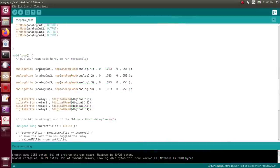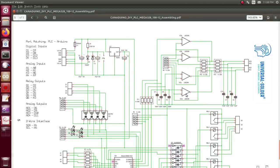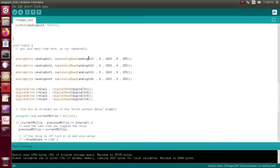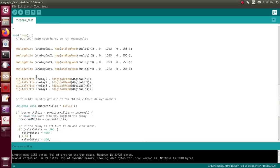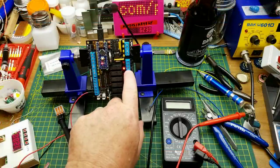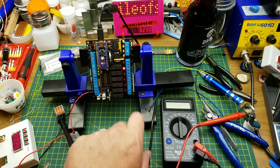In the loop, I'm reading the four analog inputs — which go through a resistive divider for zero-to-12 volt input — and mapping them to the analog outputs. The voltage put in on the analog input should show up, plus or minus, on the analog outputs. I'm digitally writing to the first four relays based on the digital inputs. I noticed the inputs are inverted — a low on the input gives a high on the relay — so I inverted them back so a high input gives a high on the relay.